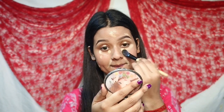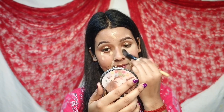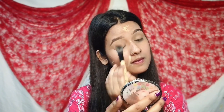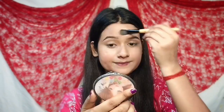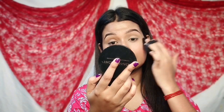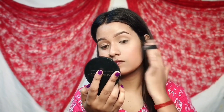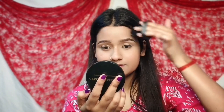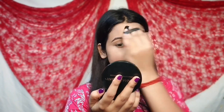Apply the foundation and avoid over-applying. If you have a concealer, you can use it. In this routine, you have a little bit of blush on the skin and you will be able to make a natural look. You should apply the concealer and then use a compact powder.